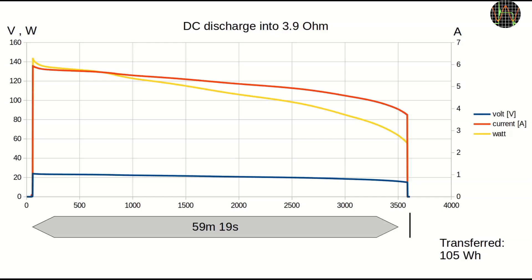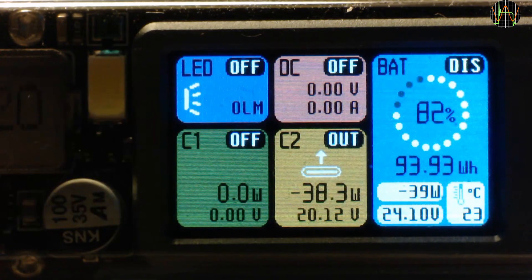Powering a load via DC connection directly to the battery is obviously more efficient, as long as your application can tolerate the decline in voltage.